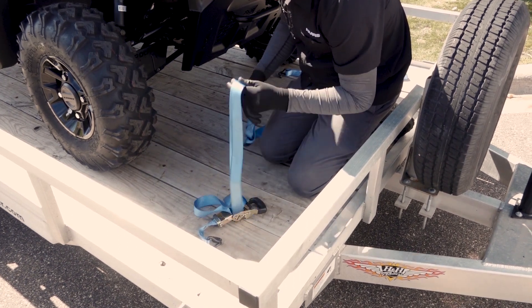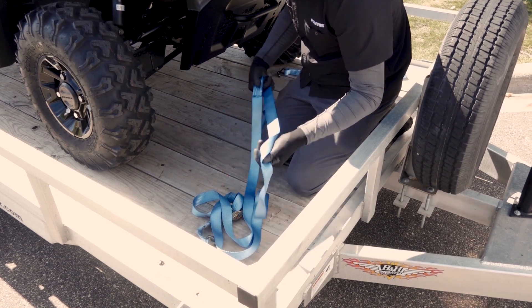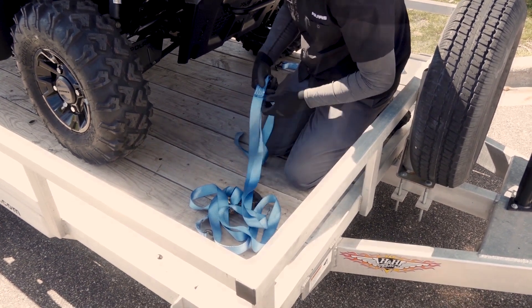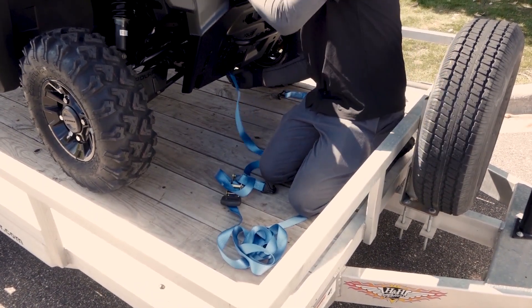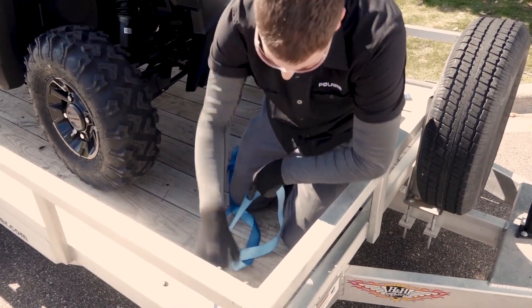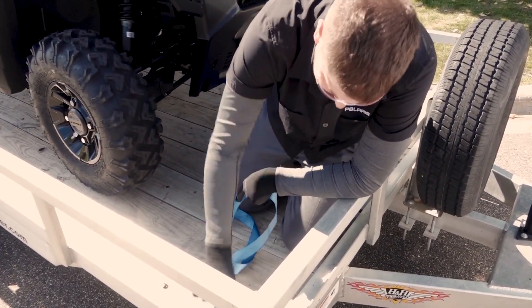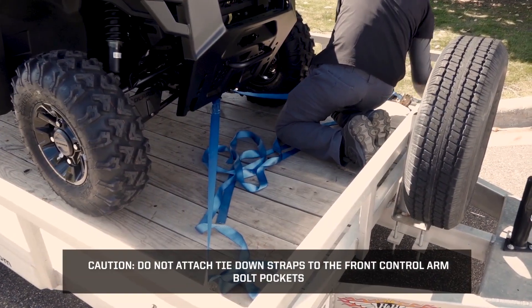Inspect the tie-down straps for any cuts, wear, fraying, dirt, debris, or stiffness. Starting at the front of the vehicle, attach the tie-down straps to the designated tie-down points on the front of the vehicle chassis, then attach the straps to the trailer and adjust as necessary. Caution: do not attach the tie-down straps to the front control arm bolt pockets.